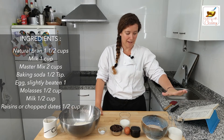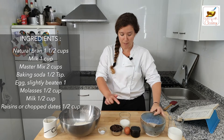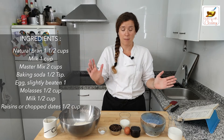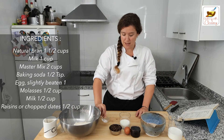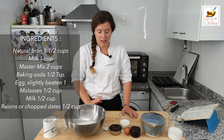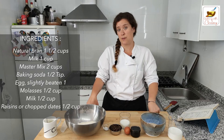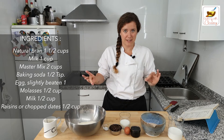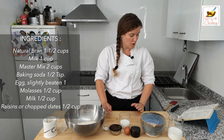So we have milk, bran, molasses, and egg. I'm going to use dates in mine — you can use raisins or dates, or omit that part completely if you don't like either. That's more milk, and we've got baking soda and our handy-dandy master mix. I am doing lactose-free milk and lactose-free butter. You can't tell the difference — it tastes great, works the same, and you get to avoid the lactose if that's a problem for you.